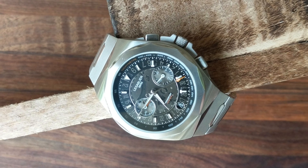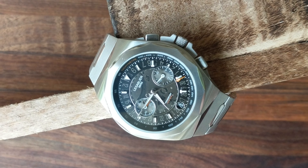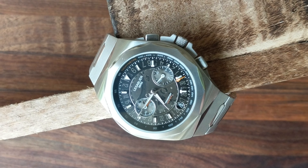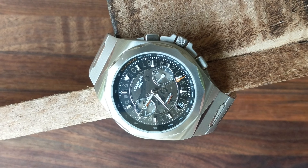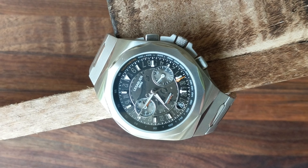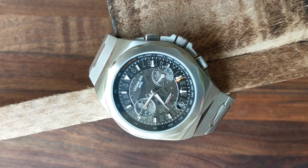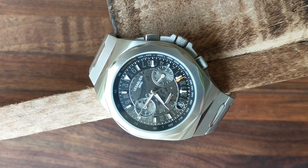On the three o'clock side there are integrated crown guards separating both the pushers and the crown. Speaking of the crown, it's a tiny one at 4.3mm. Since this is a mecha-quartz you won't have to interact with it much, and the aggressive knurling makes it easier to grab than expected. It's a push-pull configuration, not screw-down, which is in keeping with the style. It is signed on the exterior with their hourglass logo, nicely inlaid. The pushers are labeled for start/stop and reset — a nice touch that's subtle and you won't notice unless you're specifically looking.